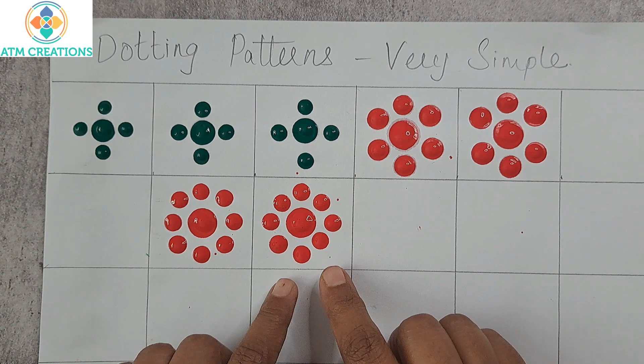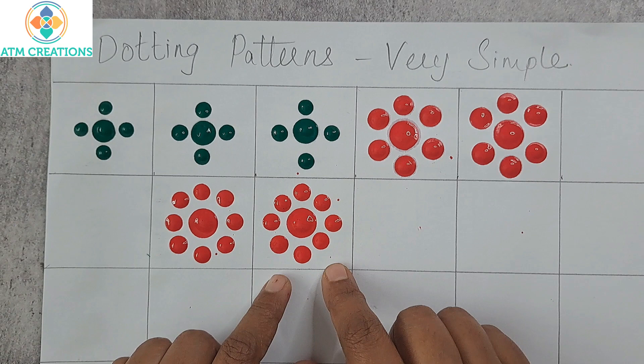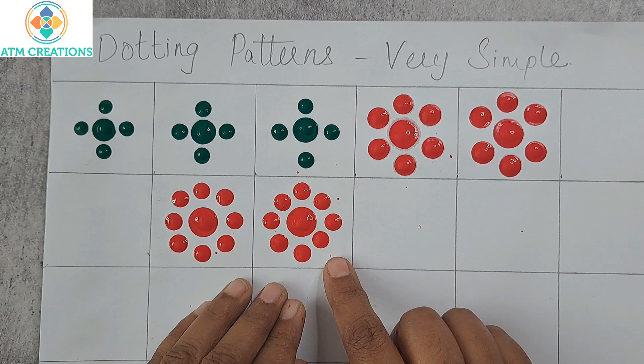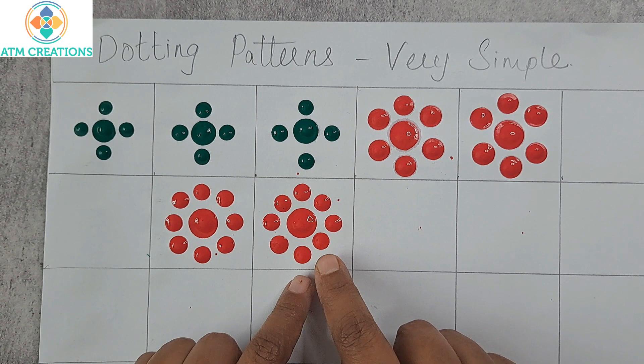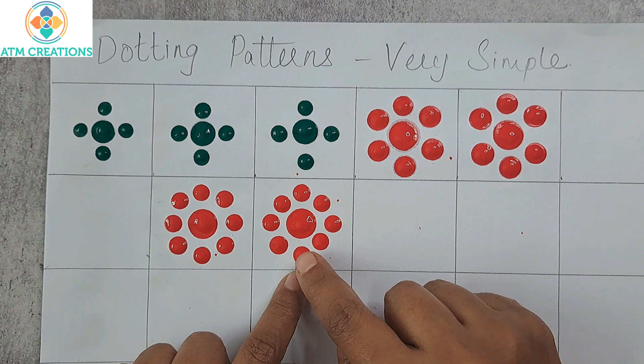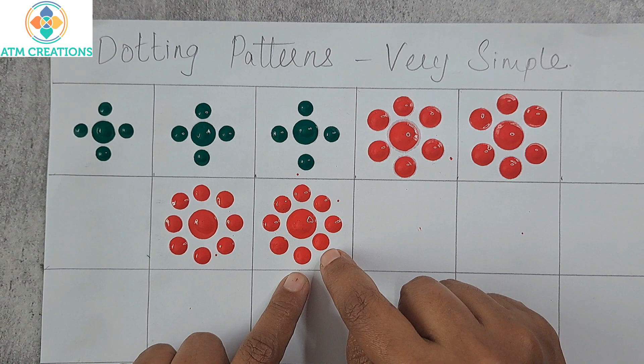The result neither looks like a square nor a circle — it ends up somewhere in between. To do it right from the beginning, imagine a circle around the main dot. When you dot between the right and the bottom dot, pull it a little backward — don't imagine a straight line, imagine a curved line. That way the dot automatically comes a little backward, and the eight dots will definitely form a circle.